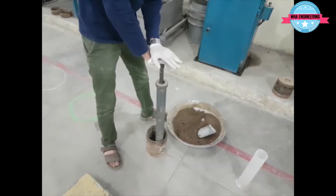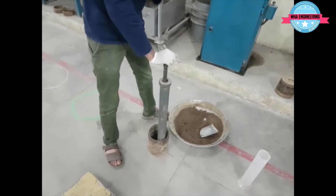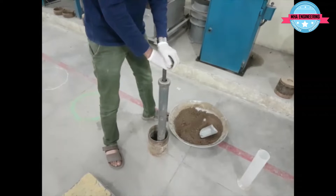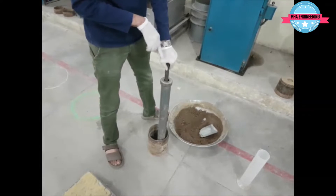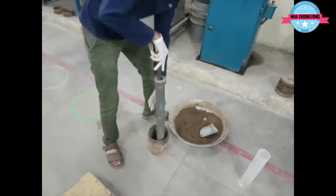For the sake of this video, I will only be using 10 blows per layer. This is one of the three molds used in a three-point CBR. However, if you are doing a one-point CBR, you have to apply 56 blows per layer.